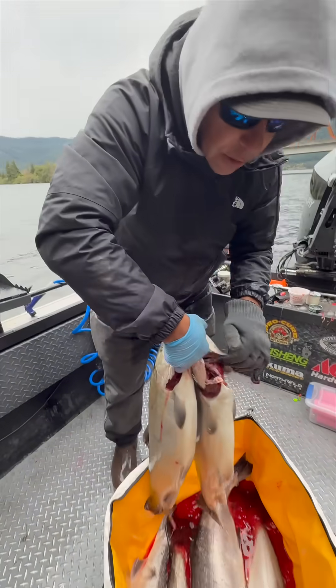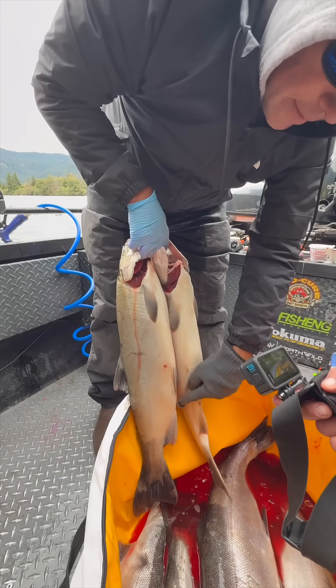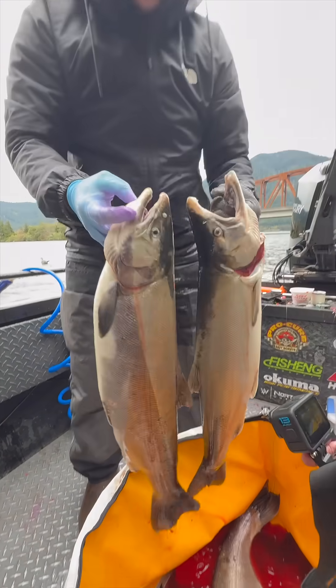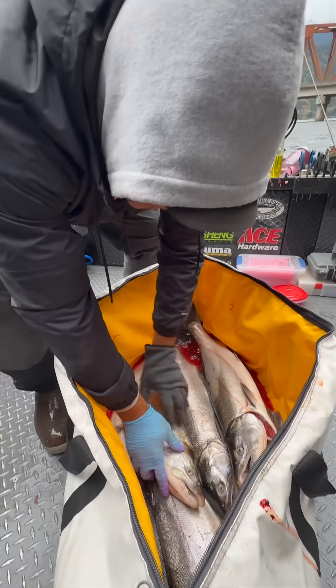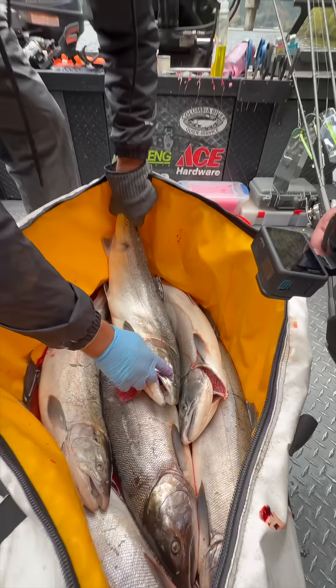Sometimes with Chinook you can look at a female and down here you'll see eggs will kind of be poking out or whatnot, but when they're in the chrome stage they're really hard to tell. The best way is that the hens have really small heads.